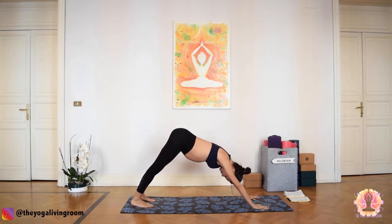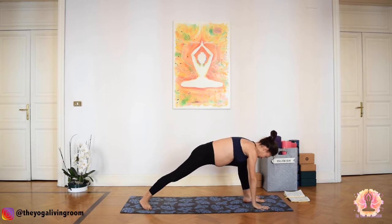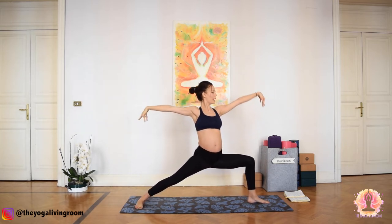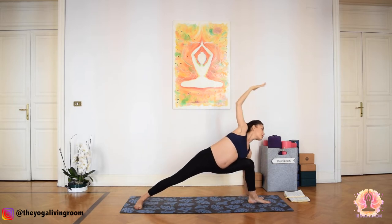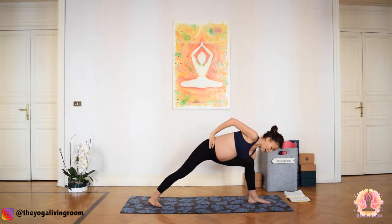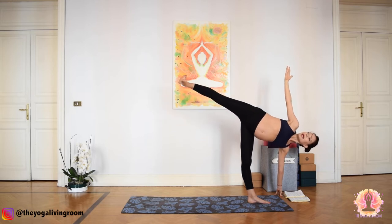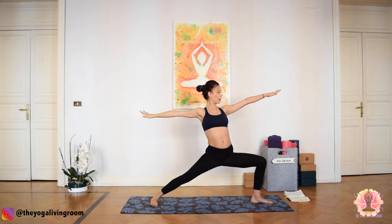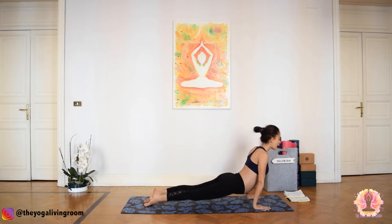Inhale, exhale — downward facing dog. Take a full round of breath. Inhale... exhale deep. Inhale, left leg rises. Exhale, left foot in between the palms. Rotate and ground the right foot. Inhale, sweep your arms up, Warrior I. Exhale, Warrior II — Virabhadrasana, two, gaze forward. Inhale, extend the left leg — Trikonasana, inhale, sweep your right arm up. Exhale, bend the left knee — Parsvakonasana, right arm extends overhead, gaze to the right palm. Right palm to your waistline, walk your back foot closer, stepping up into half moon — Ardha Chandrasana. Step the right arm up, gaze up. Micro bend your left knee and slowly step back into Warrior II, ground the back foot, lunge deeply. Exhale, windmill the palms to the ground, come into Chaturanga. Inhale, up dog. Exhale, down dog.